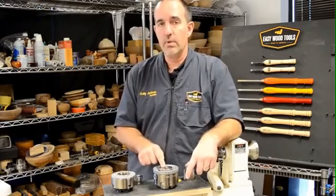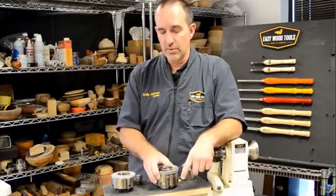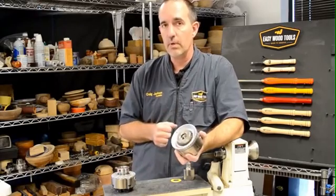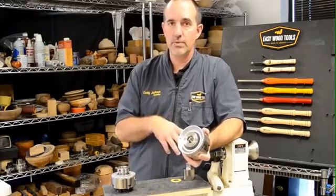All Easy Chucks are what we call solid body fit, and that means there's no adapter, no secondary adapter needed to screw this right onto your spindle. You take it out of the box and you screw it on there.